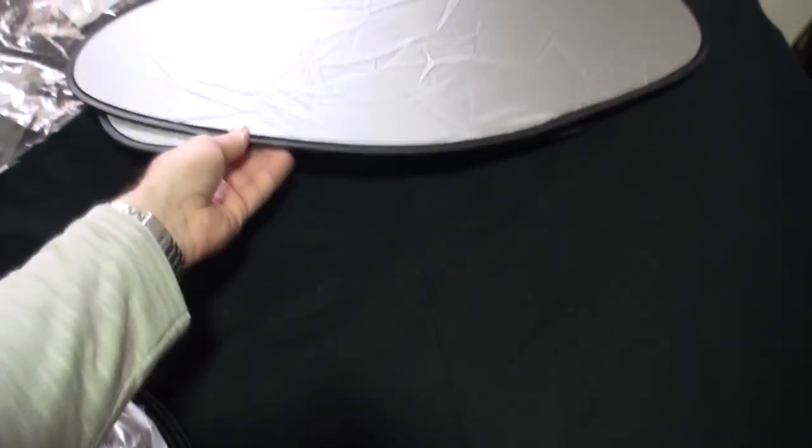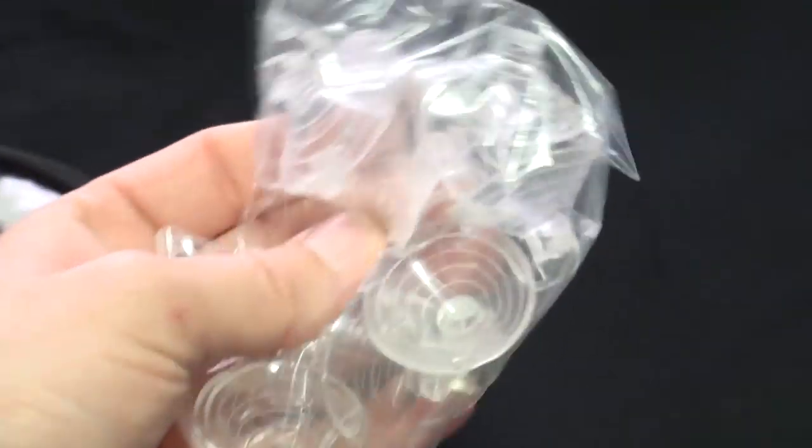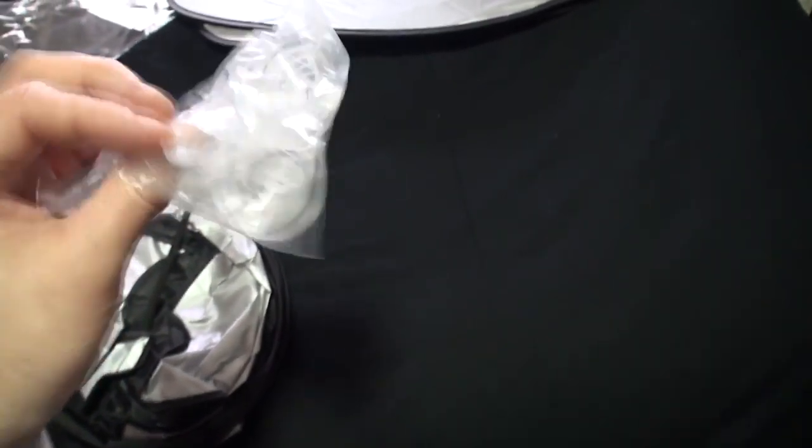These things are so lightweight. We've got a bag here with the suckers in it. I'm not sure how these connect but we'll take a look at that in a sec.